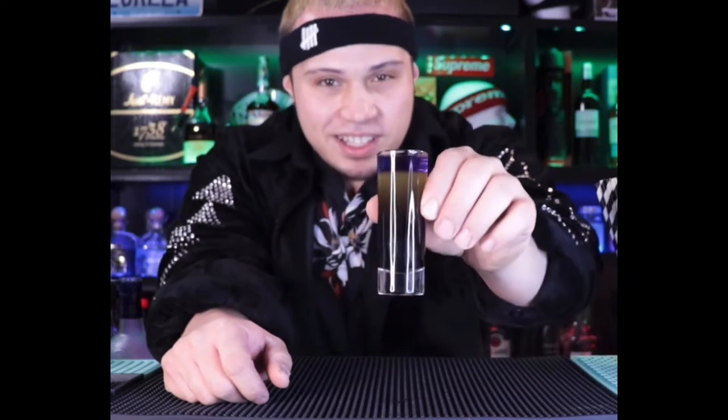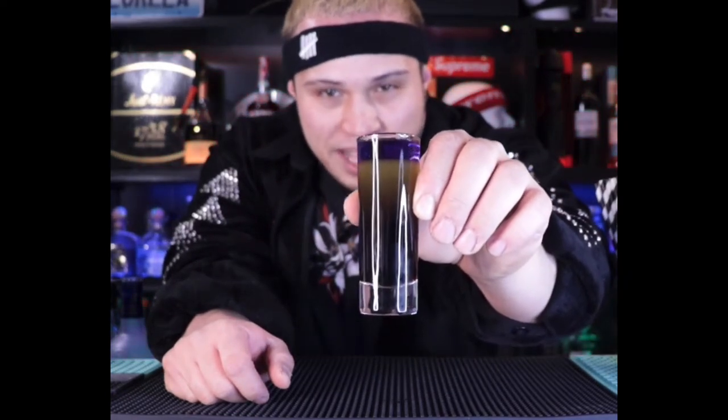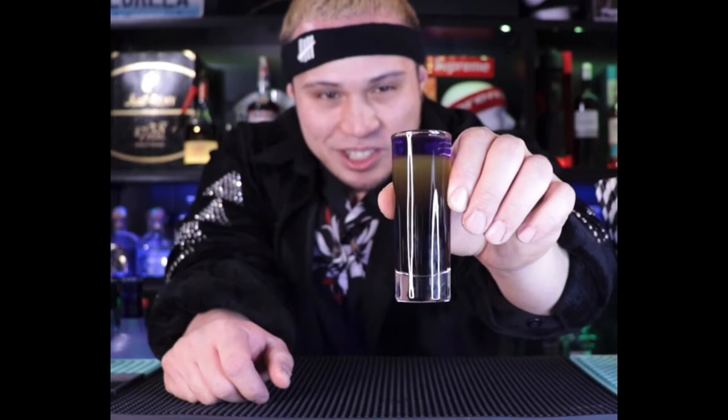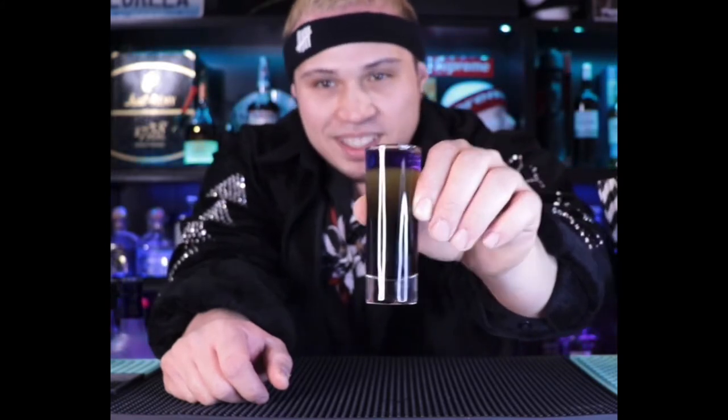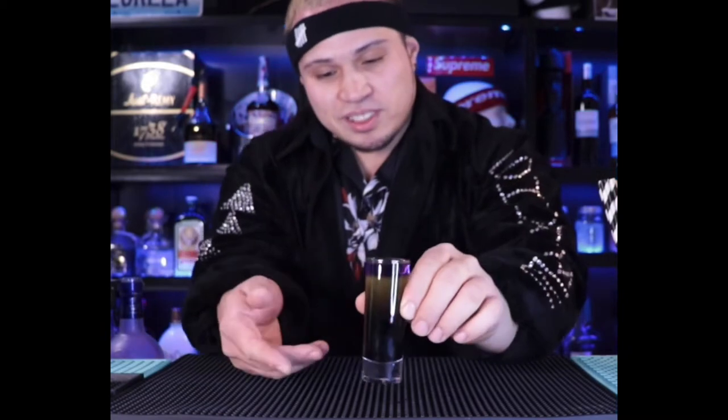Hey, welcome to the channel — Kids Showtime here. What we got right here is the Kobe Bryant Black Mamba shot. As you can tell by the colors, you got that purple, the yellow, and then the black on the bottom — the Lakers colors. And of course Kobe Bryant's nickname, the Black Mamba, on the bottom. I'm gonna show you how to make this and talk about why I came up with the creation and why the flavors are the way they are.